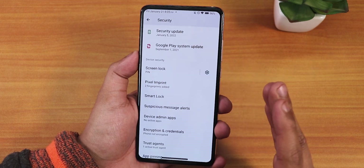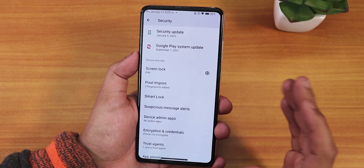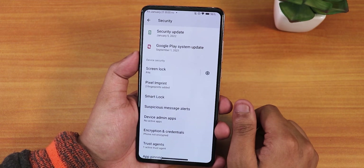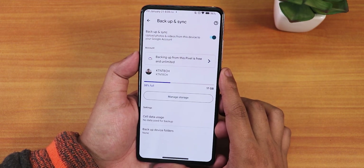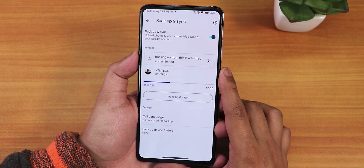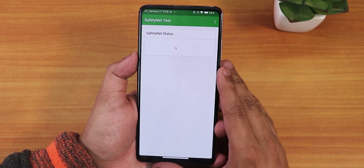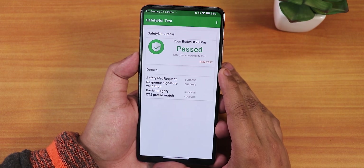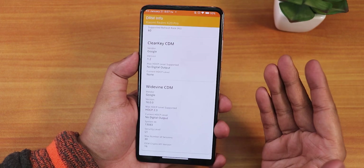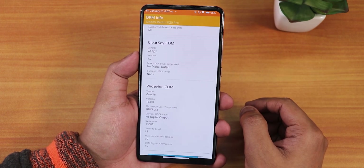In security settings there's only a PIN option — face unlock and app lock are not yet added to Android 12 ROMs. Google Photos shows it's backing up as a Pixel 4 for free with unlimited storage, so you may get unlimited Google Photos backup. Safety net passes out of the box so banking apps like Google Pay work without issues. DRM info stays at L1, enabling 1080p streaming on Netflix and Amazon Prime Video.